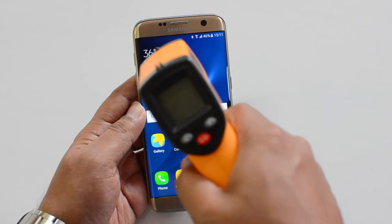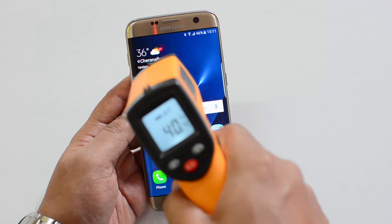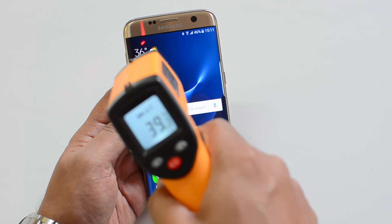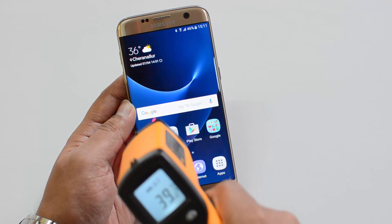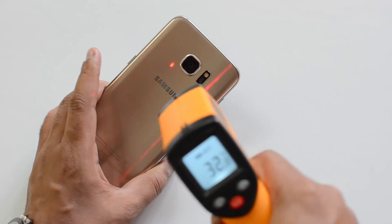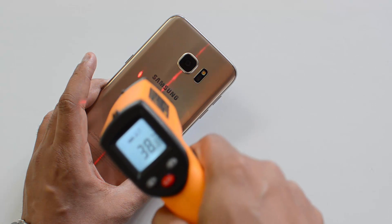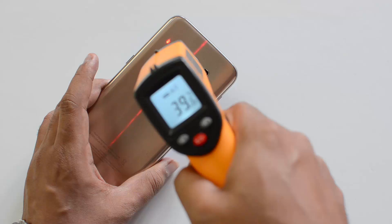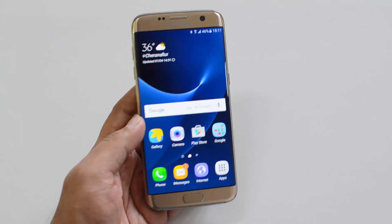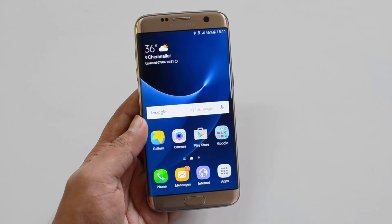Now we are done with the gaming test. Let's see the temperature — it's around 40 to 41 degrees, with a maximum of 40.5. The display is almost 40 degrees, so it's well under control. There's no heating issue on this device. Even the rear panel is just 38 to 39 degrees maximum after three games, and these were played in high graphics settings.